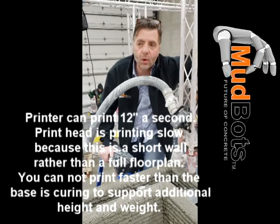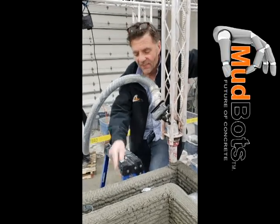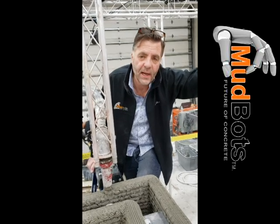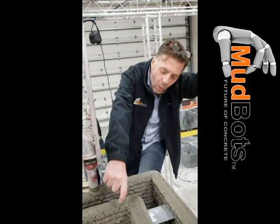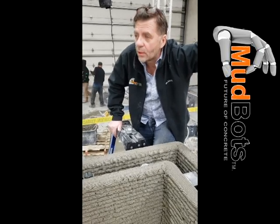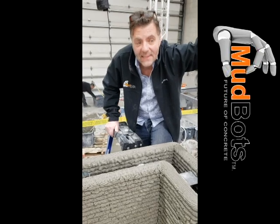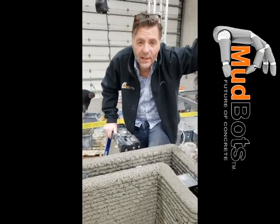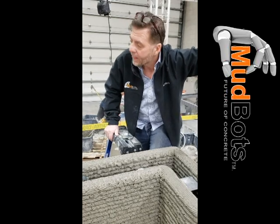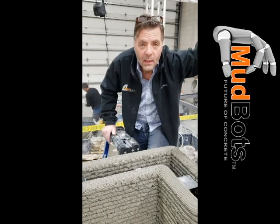They've vetted us seven ways to Sunday — lead engineers, architects, builders, developers, housing authorities, mayors, everybody. They've come here to see if this is real, if the numbers are real. A half cent per cubic inch — that's what it costs to print. On our website you'll see the calculators: input your blueprint's linear footage, height, cast height, and wall width, and it will tell you exactly what it costs to print your home. Call the president of Habitat for Humanity in your state.